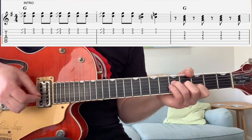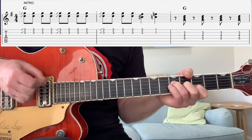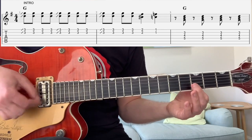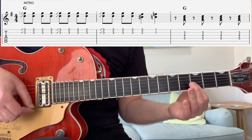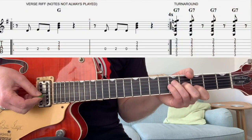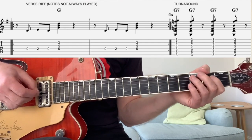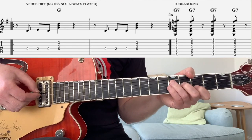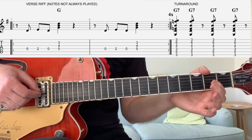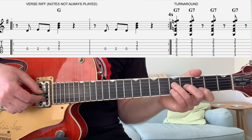Sometimes I just play the D string before I do the upstrokes. But that's the basic riff. Then the next bit — this is the signature riff of the song, where he talks about 'I went into a store.' It just repeats, so it's basically open on the D, two on the D, open on the D, and just play that triad again.